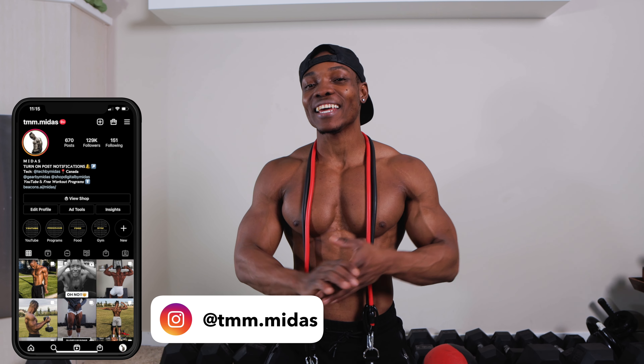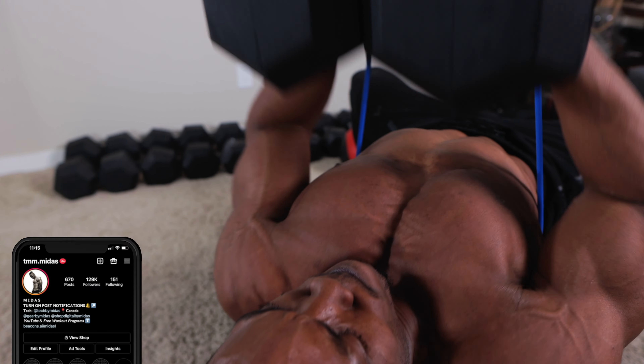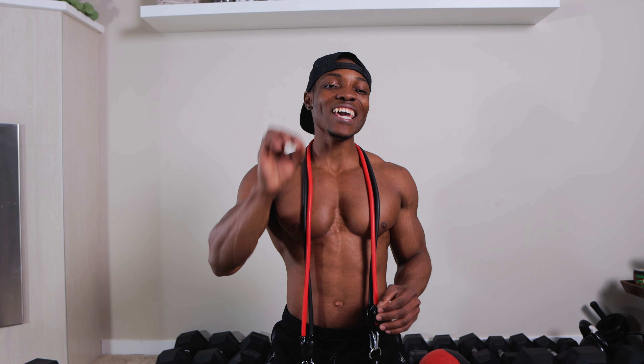What's going on you guys? Today we're going to be annihilating our chest. For those of you guys that have access to dumbbells and resistance bands, you're going to love this workout right here. We're going to be using resistance bands to increase the intensity of our chest workout today.